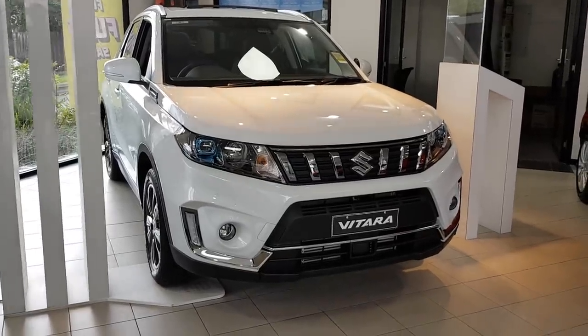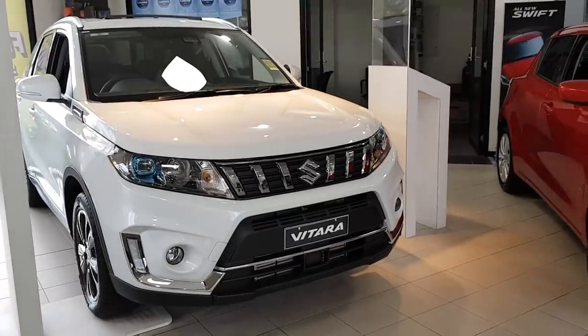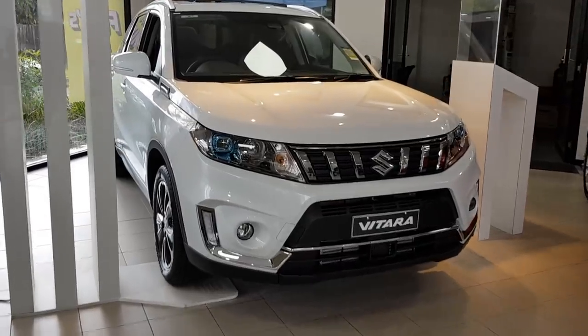Hey guys, this is a walk around the all-new Suzuki Vitara Turbo All Grip. This is actually the updated model, so there's some slight changes which I'll be going through. Let's get to it.